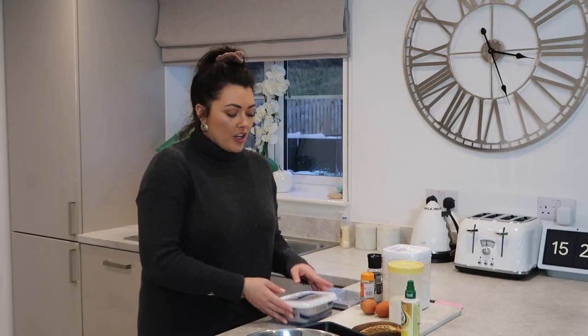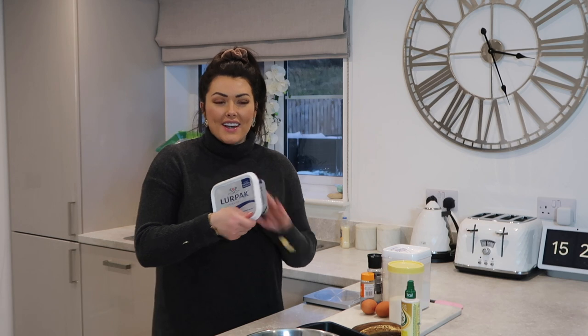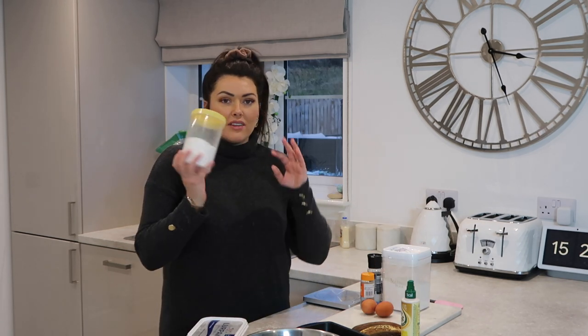So I'm going to go ahead and get started and show you the order that we make all of this in. The first thing we're going to do is measure 140 grams of butter along with 140 grams of caster sugar.